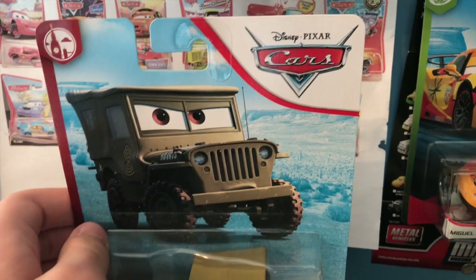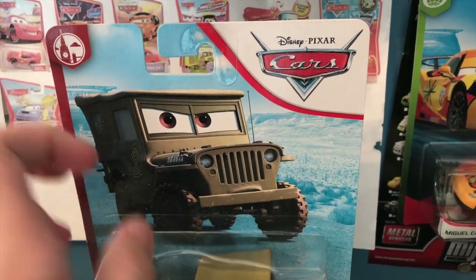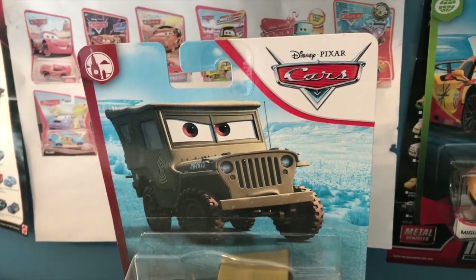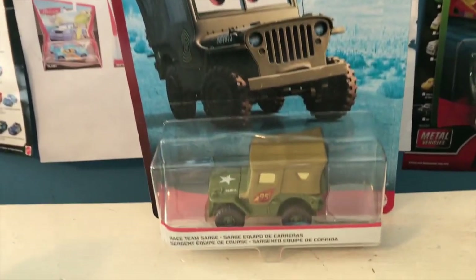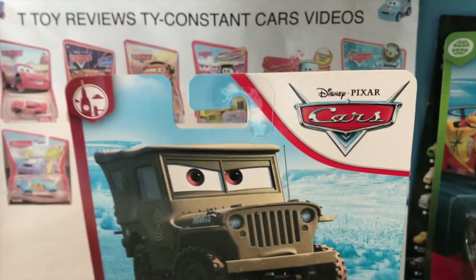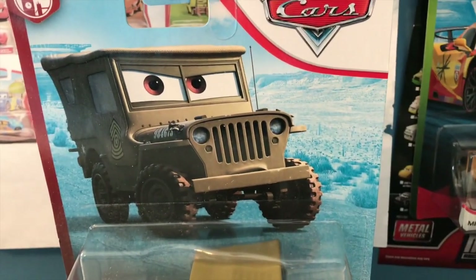Even though he's a pretty boring variant, he's one I didn't have until I found him in a store just last month, and now he's going to be part of my collection. Welcome back to yet another review. Today we're taking a look at the 2020 blue desert re-release of Race Team Sarge, who is in the London Chase series and is unfortunately using the regular Sarge artwork.